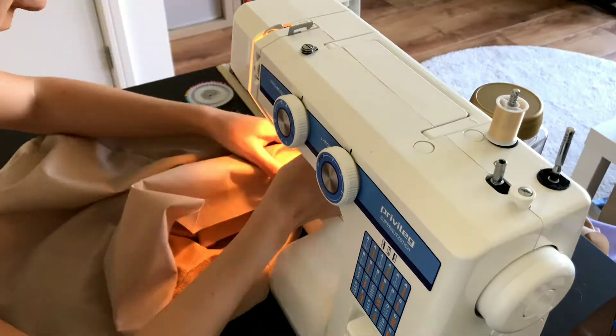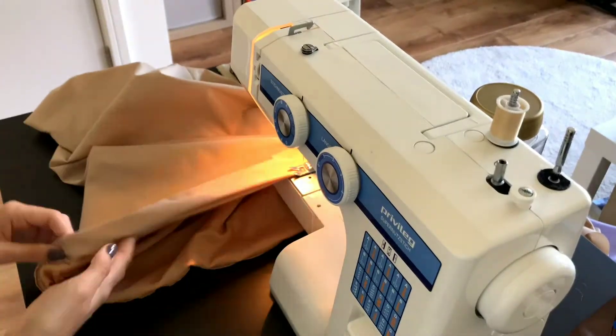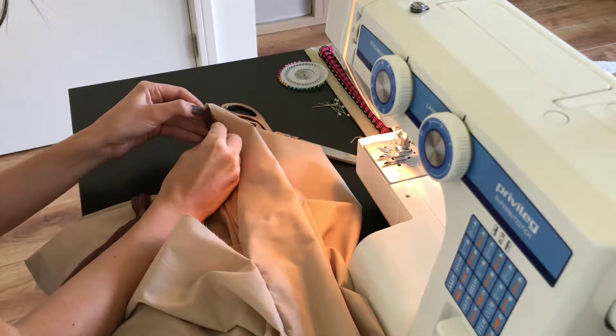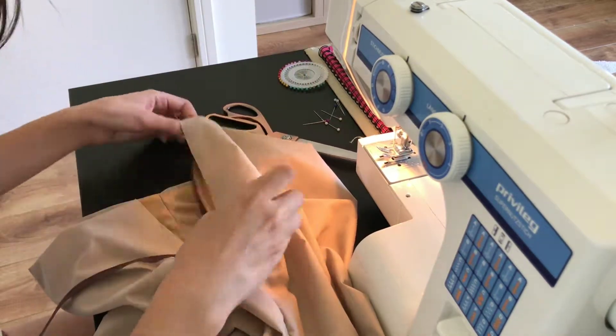Because the lining and the outer skirt are now one loop, I had to close the bottom hem of the skirt with a top stitch. I then pinned the zipper and sewed it onto the skirt. I also had to cut through the lining to create the opening because I sewed it short.